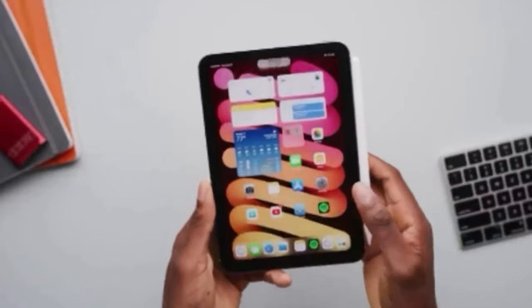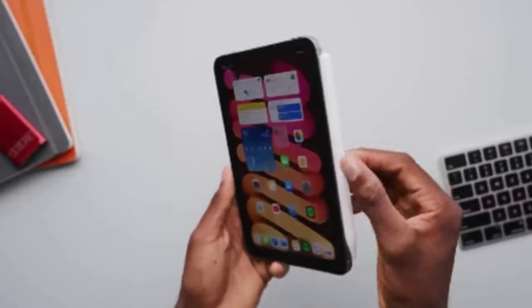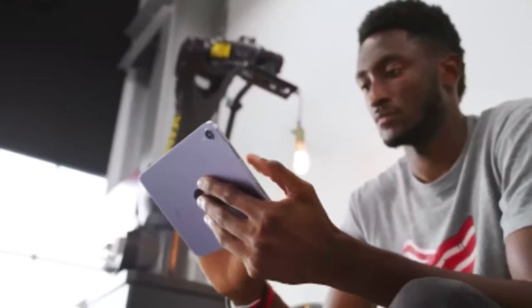The iPad Mini also has improved stereo speakers, which in our opinion provide full, clear sound when listening to music or watching videos on the tablet.